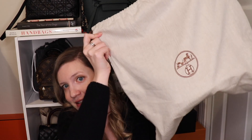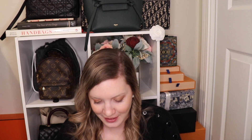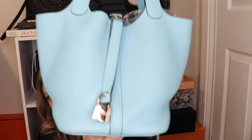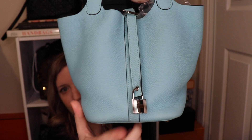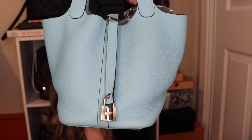It is in this Hermes dust bag, and it is my never-before-seen on this channel Picotin Lock 18 in Blue Atoll in Trillium Clemence Leather with the Palladium Hardware. This is a very beautiful bag, and let's go into some details before I go over why it doesn't work for me.